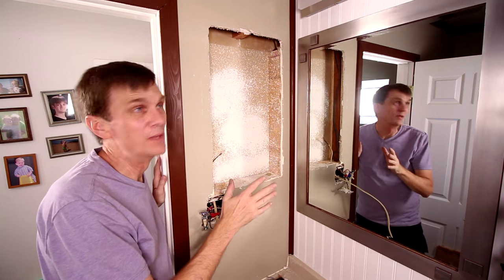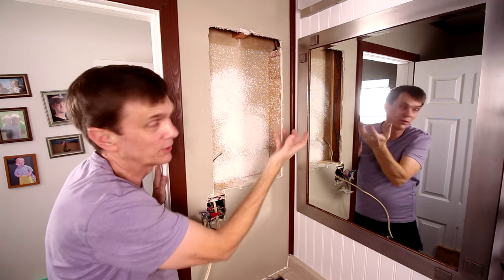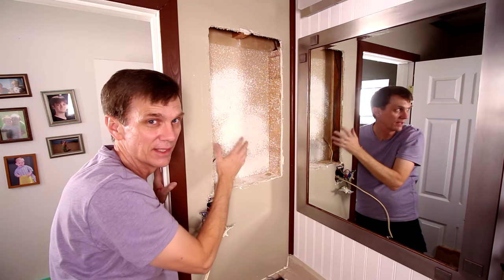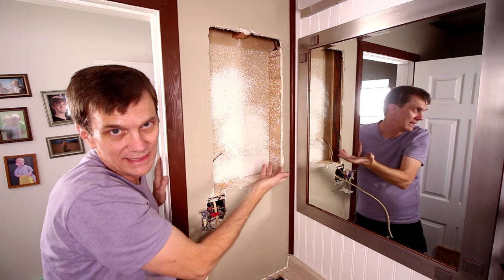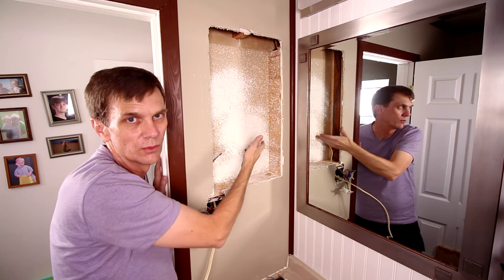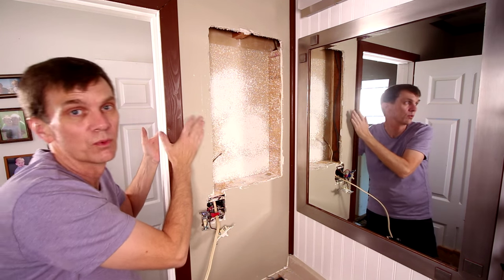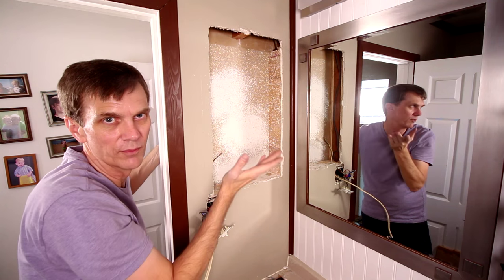When I started this bathroom remodel, there was an old ugly medicine cabinet here which I pulled out of the wall, so I didn't have to cut this hole. But cutting a hole in drywall is easy enough — you just cut it between two studs. Don't cut into a stud unless it's on a non-load-bearing wall like this one, which just separates the hallway from the bathroom.